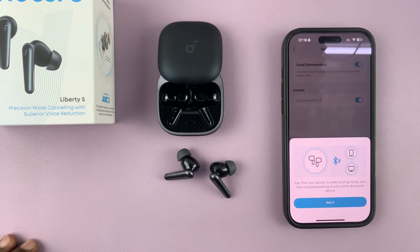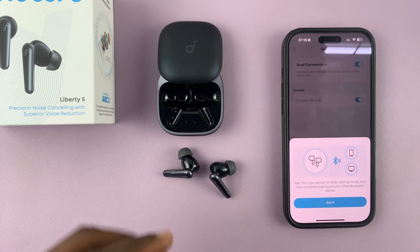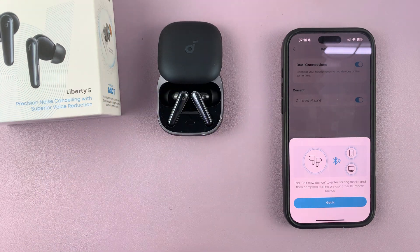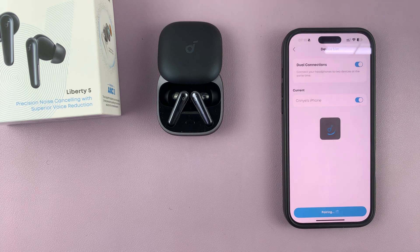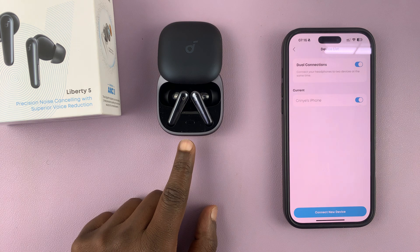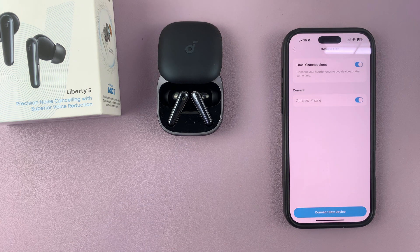You need the earbuds to go into pairing mode, so it's best to have them in the case. If it's the first time, you can tap on 'Got it.' They're now in pairing mode — you can see the light blinking on the case.